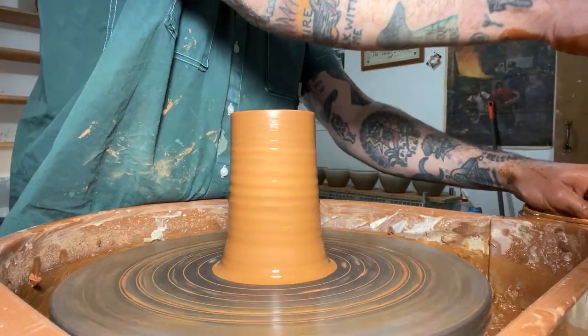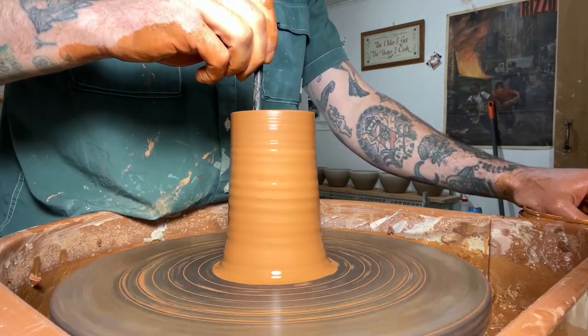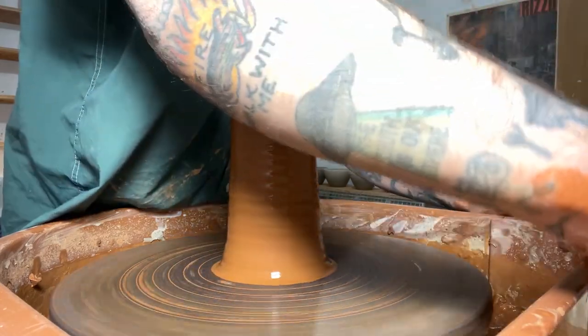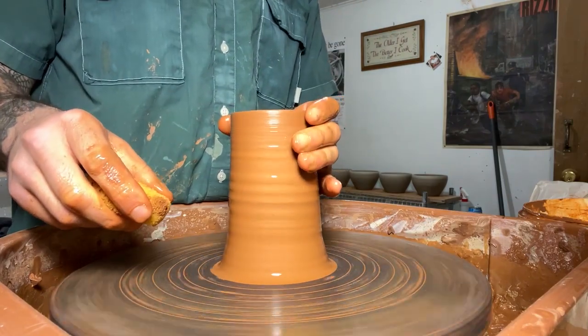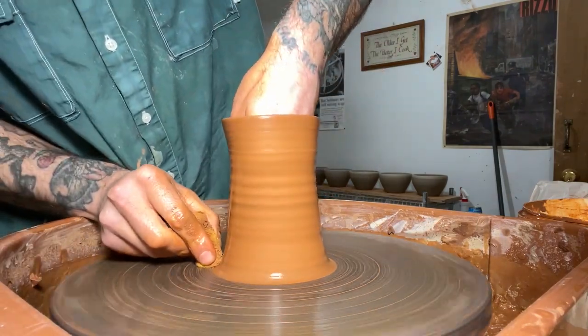That way my fingers aren't going to stick and throw me off center. Now I'm just taking my handy little sponge on a chopstick and getting that water out of the base of the pot, because I don't want it oversaturated. Each time I'm doing a pull, I'm adding water so my fingers aren't sticking to the inside of the pot, and I try to remove that water after each pull as well.